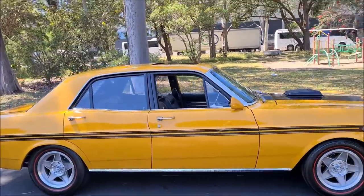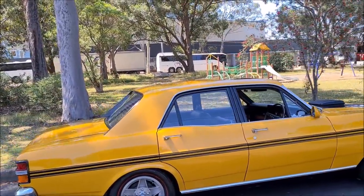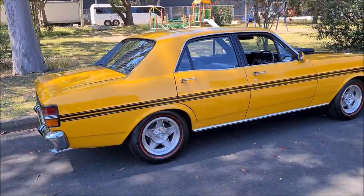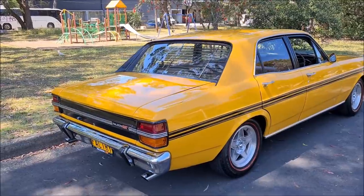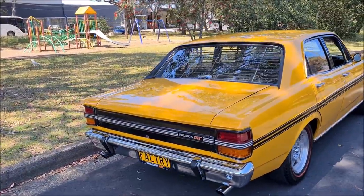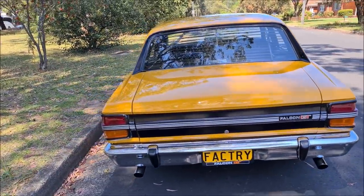It is an older restoration, so it is not brand new paint, but it is very, very nice and shiny. There is no obvious rust or scratches or anything, so it is pretty much immaculate. Good chrome.